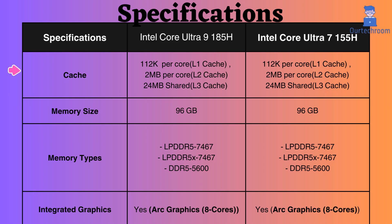They have the same L1, L2, and L3 cache sizes. Additionally, both support up to 96GB of LPDDR5X or DDR5 memory.